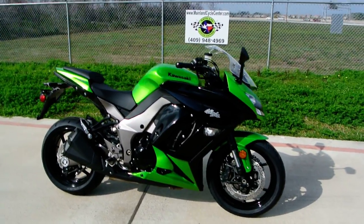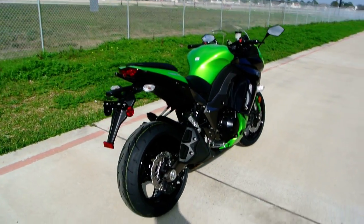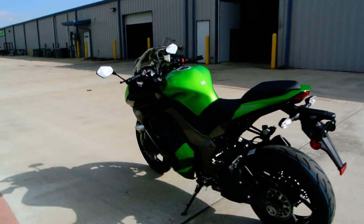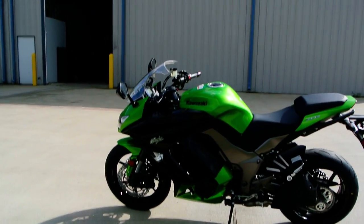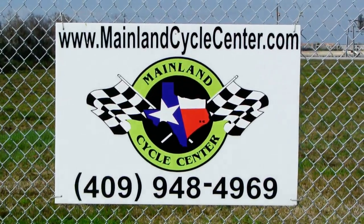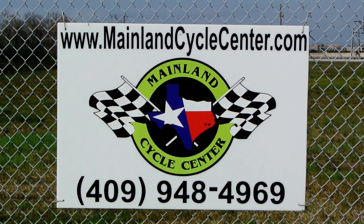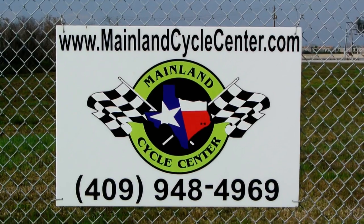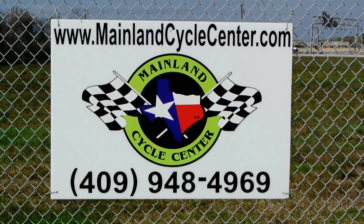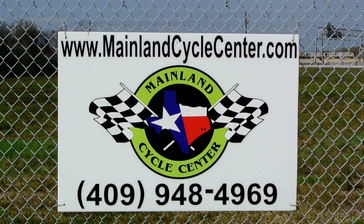Alright, well there you go, guys — that's a quick look at the 2012 Ninja 1000 ABS model with anti-lock brakes. We are Mainland Cycle Center, located about 30 minutes south of downtown Houston, just off I-45 in Lamarque, Texas. Our website is MainlandCycleCenter.com and our phone number is 409-948-4969. Thanks for watching our video — give us a call, shoot us an email, come by and see us, and let us know how we can help.